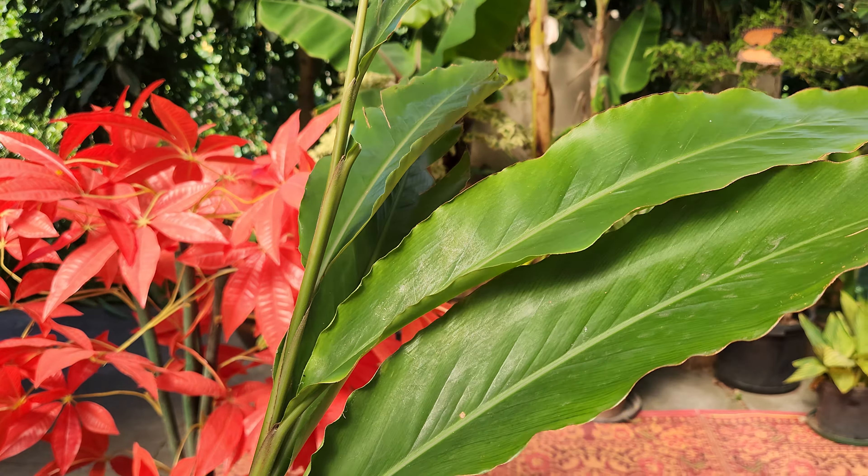And there's the turmeric plant, right next to this little mango, right next to the bananas and sugarcane and our lemon tree. Turmeric.